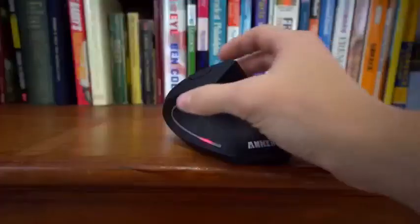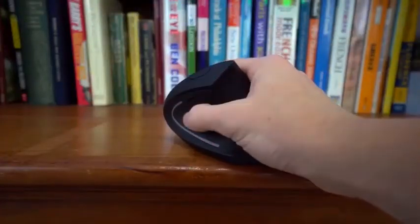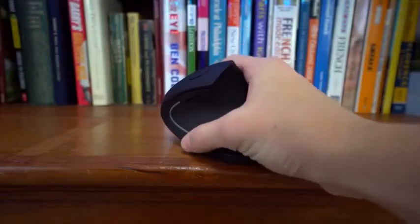The ergonomics are phenomenal — it's just so comfortable to rest your hand on. The biggest part is the area between your thumb and pointer finger, which has a natural arc to rest on. It naturally raises your wrist off the desk. It just feels really right; you have to try one to really understand what I'm saying.